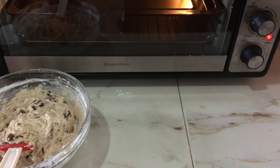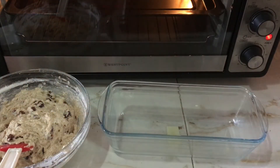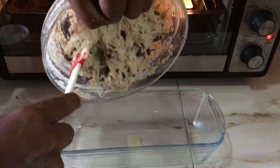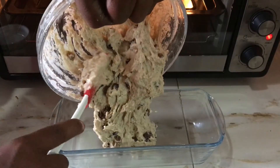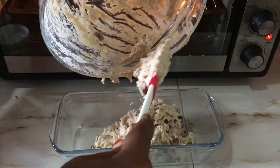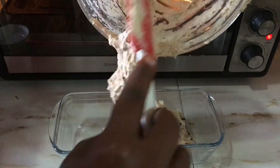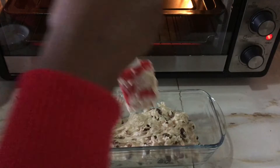We are done with the mixing of our flour. Now let us take the baking tray and add our mixture. It is very, very sticky — yes, it was a struggle to get this mixture into the baking tray. Spread the mixture well into the baking tray.